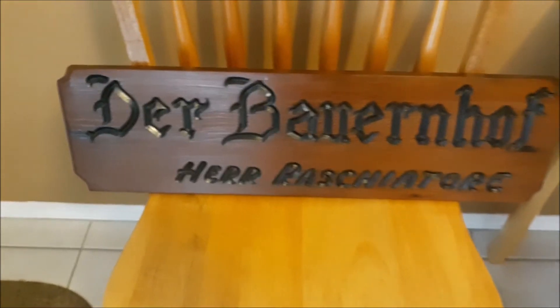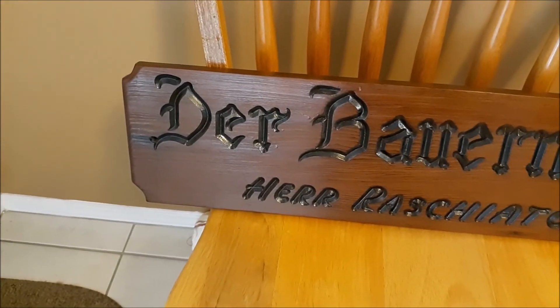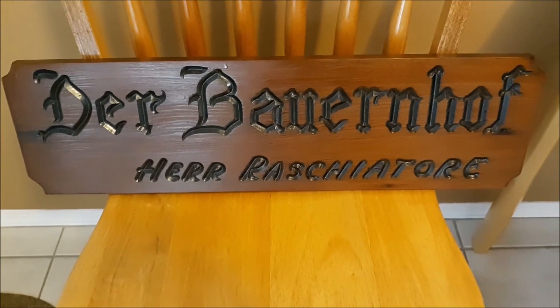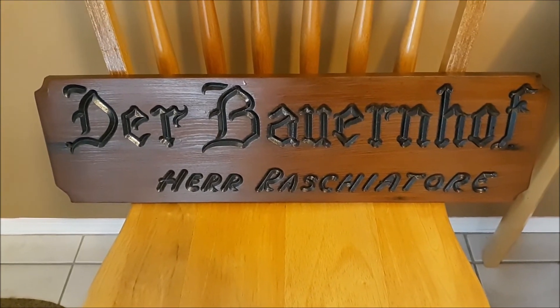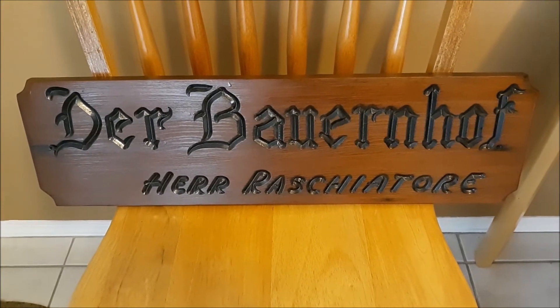Whoop-dee-doo. One by the bee, somewhere up there, because I was drying it sideways. No big deal. It'll probably dry away anyway. When it gets dry — like in a couple weeks — it'll probably be gone.